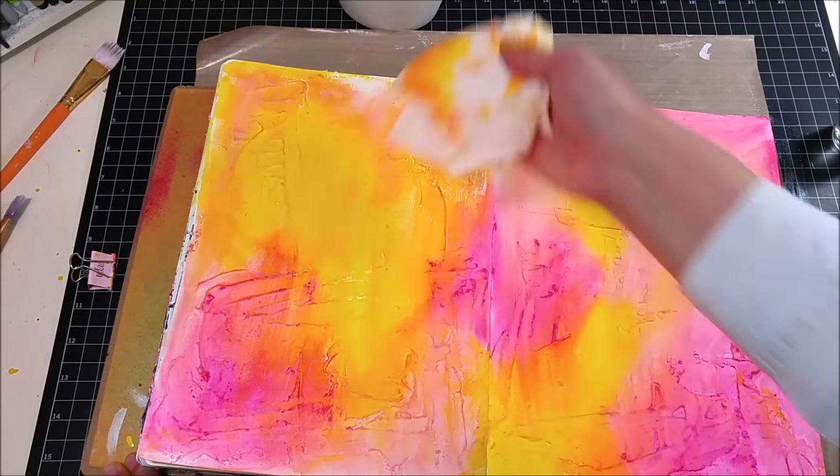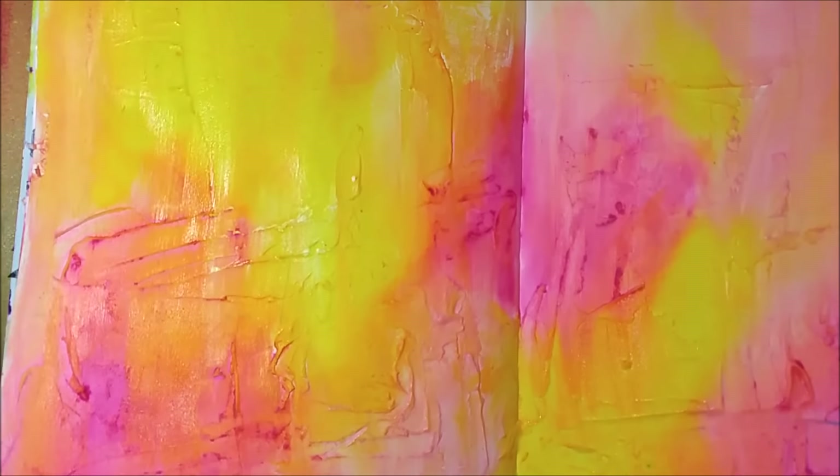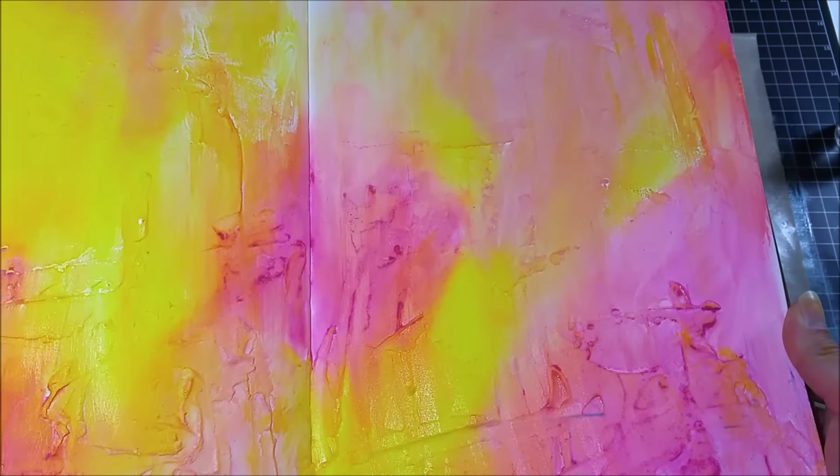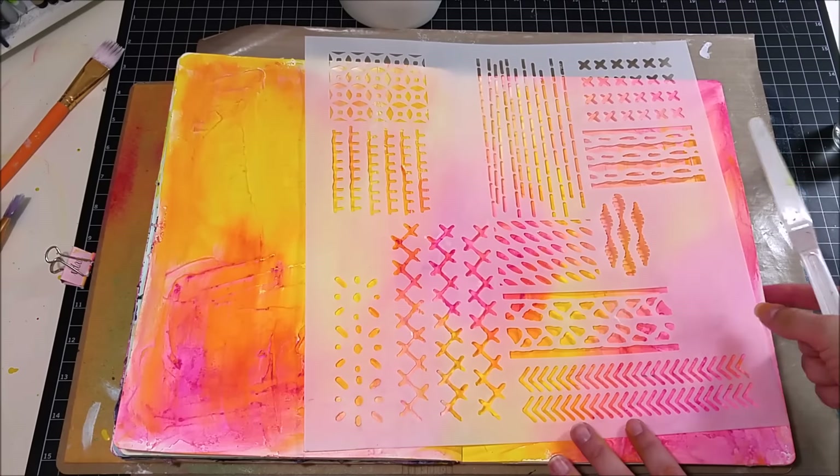I did a quick wipe over with a wet baby wipe and it kind of pulls all the color down into each other. I really like that effect — it's something so simple but it gives you such a big impact.